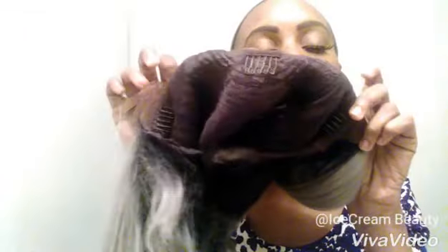She comes pretty long — let me show you how long she is. She comes to like the middle of my butt. Let me show you the inside of the wig. She has two combs and one in the middle, but she doesn't have any combs in the back. She does have an adjustable strap.